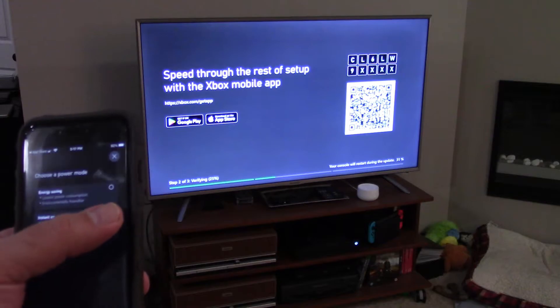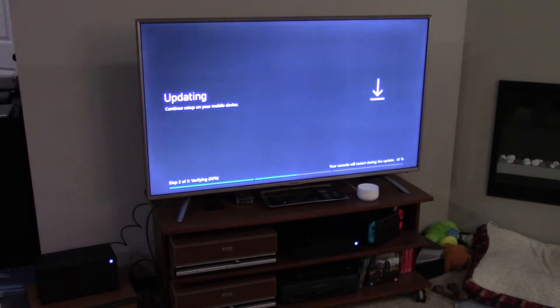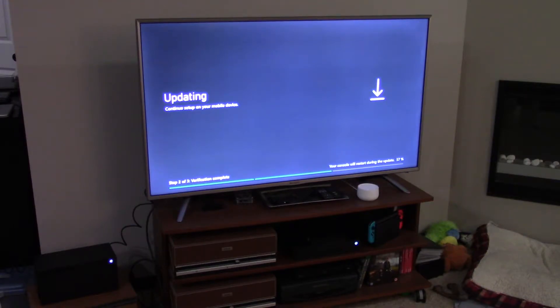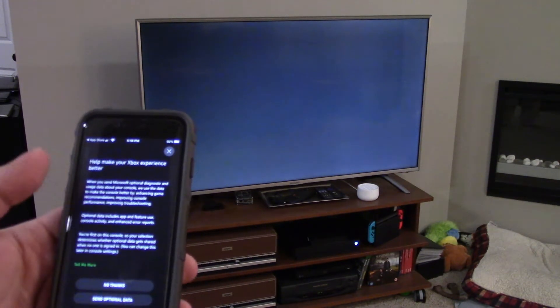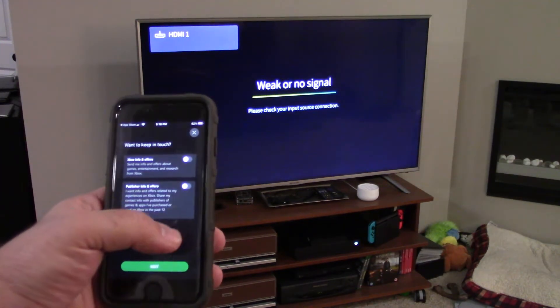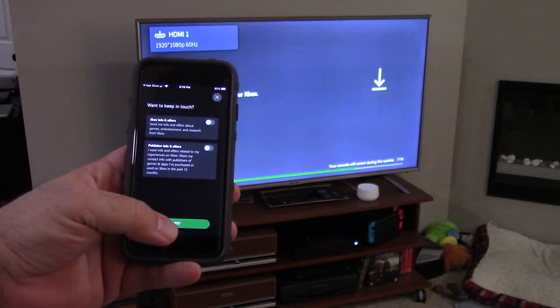Choose a power mode — we'll do instant on for now. It asks about privacy settings and whether you want to automatically be signed in when you turn on your Xbox — I'm going to enable instant sign-on for now and set it up to require a password later. I'm putting on automatic updates. Clicking next. Turn on remote features — we'll go ahead and turn that on. How we use your data: it says they collect required diagnostic data to keep your console safe. I'm clicking next and selecting 'no thanks' on sending data. Give your console a name. I'm turning off in-app offers and publisher in-app offers. As you can see, the system has already restarted on its own.